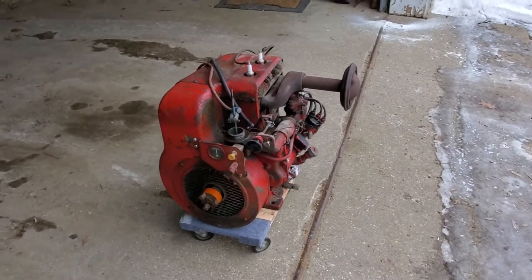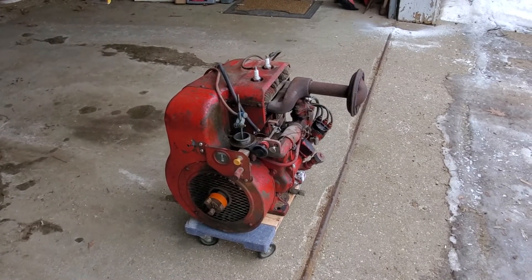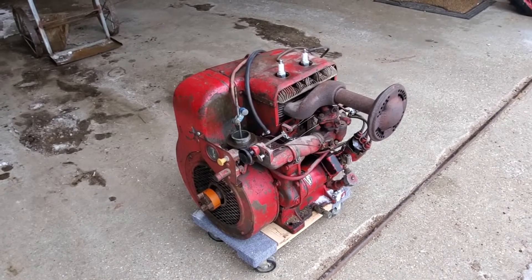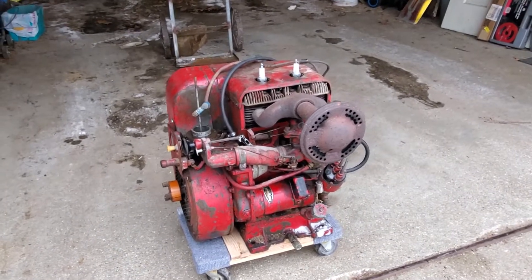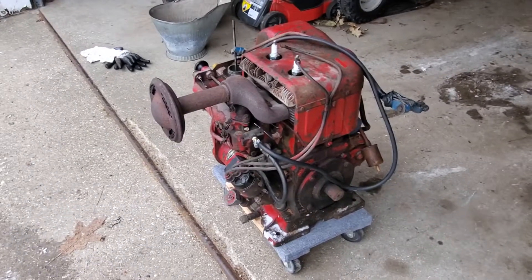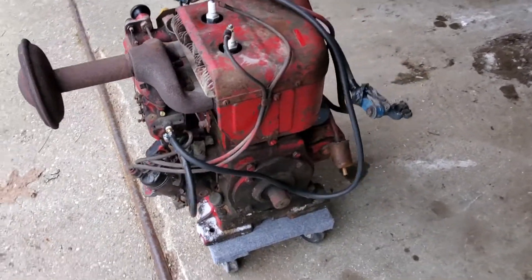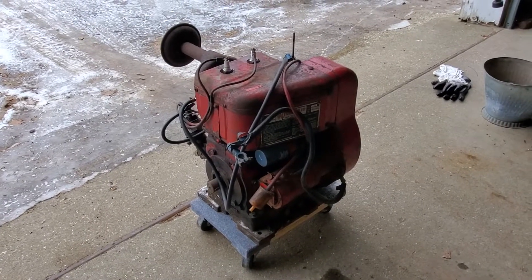Hey there folks. I wanted to show you something I picked up a couple weekends ago. This is a 1957 Wisconsin TH engine. I always thought these things were cool. You can see it's an inline twin, weighs about 250 pounds. They are heavy, heavy little suckers.